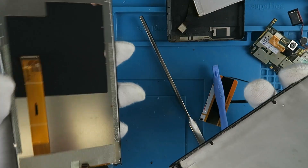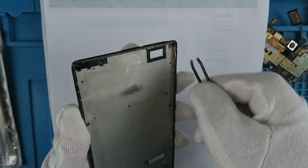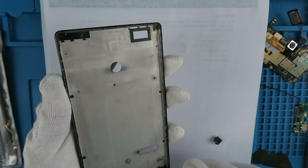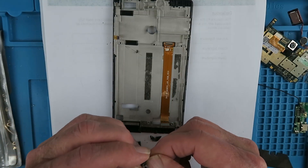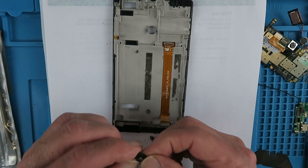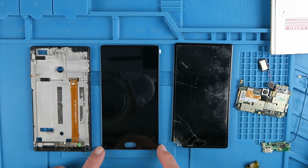Just carefully going around the edge there and prying it apart. With the screen removed, we can now clean up the edges to make sure there are no fragments of glass left. And finally, just cleaning up the lens of the front camera there. I've now received in the post the new screen and all looks good.